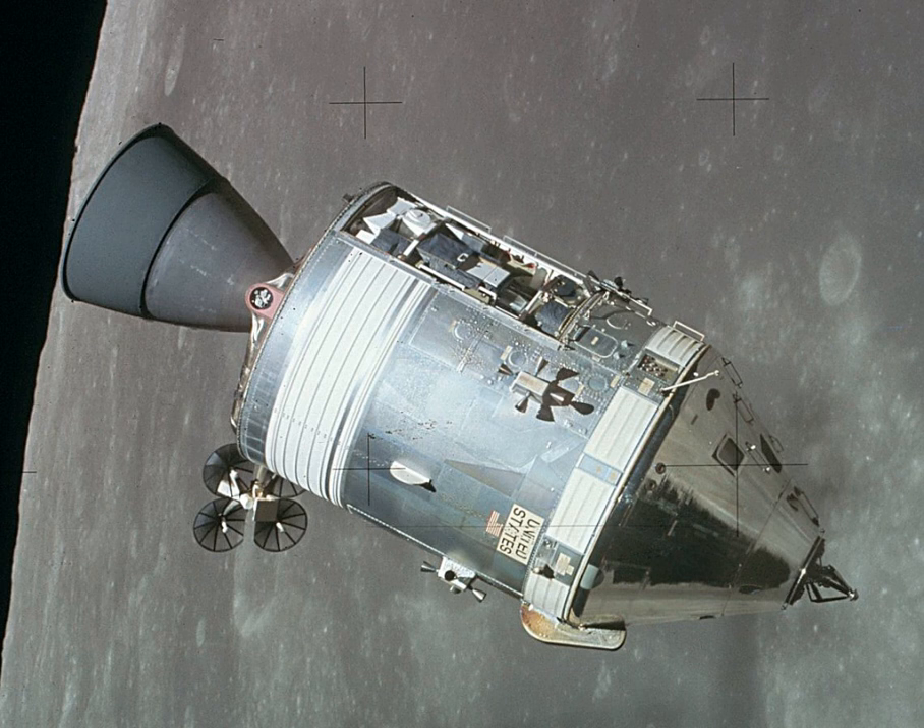The Apollo 1 flight was cancelled after a cabin fire killed the crew and destroyed their command module during a launch rehearsal test. Corrections of the problems which caused the fire were applied to the Block II spacecraft, which was used for all crewed spaceflights. Nineteen CSMs were launched into space. Of these, nine flew humans to the Moon between 1968 and 1972, and another two performed crewed test flights in low Earth orbit, all as part of the Apollo program.